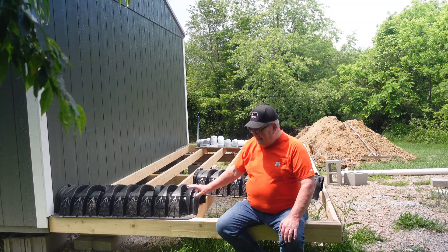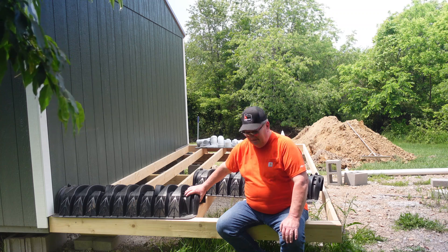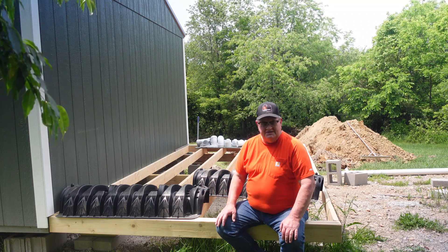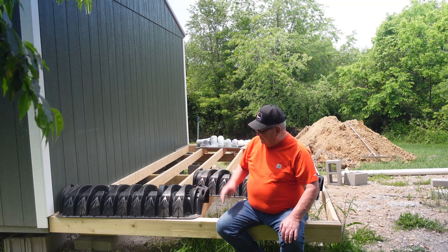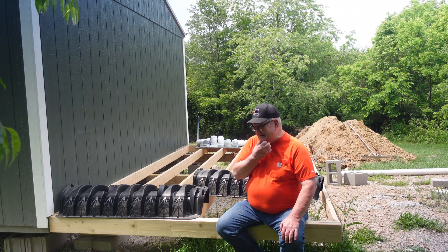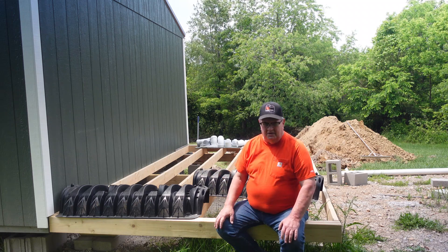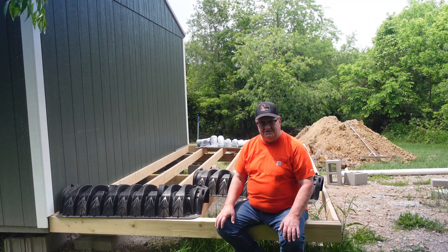I had a lot of questions about infiltrator chambers — I hope this answers them, because that's all there is to them. They weigh 20 pounds each, maybe. You just drop them in place, and she'll come out after we're done and use her transit to check level. They have to be within three inches, but we laid it out and when she came out we got our transit out and we get it within an inch. Then you backfill it and your septic system is done.